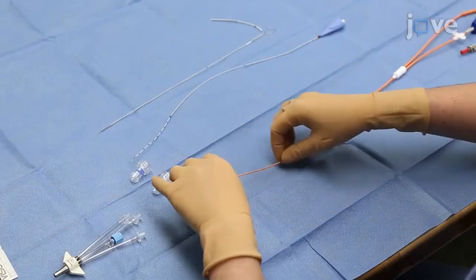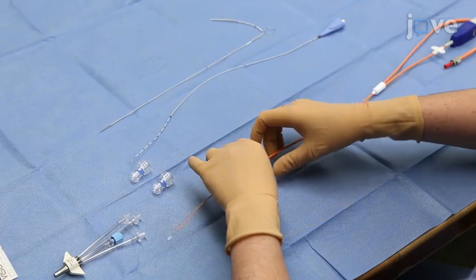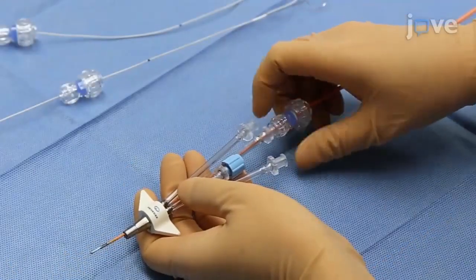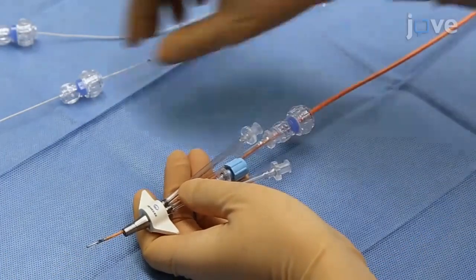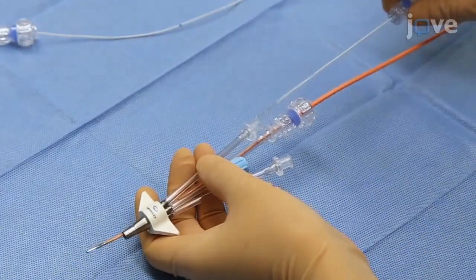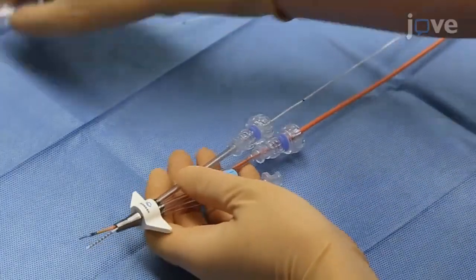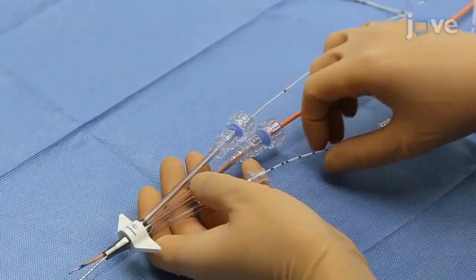While the betadine is drying, thread each probe through a locking nut and subsequently insert each probe through one of the lumens of the bolt. Place the intracranial pressure brain tissue oxygen probe preferentially in the tallest lumen. The other probes can be fit through any of the remaining lumens.